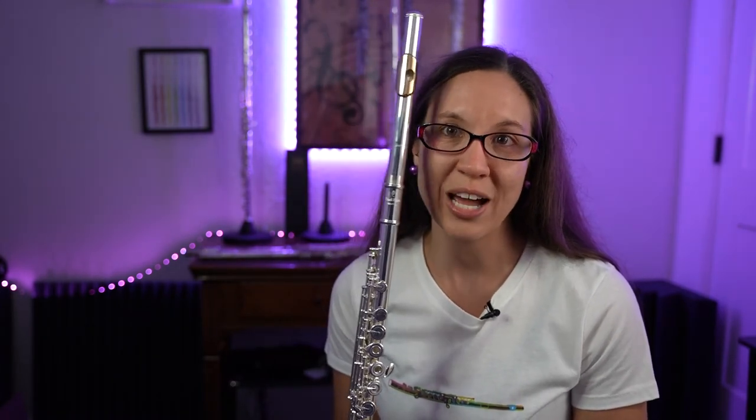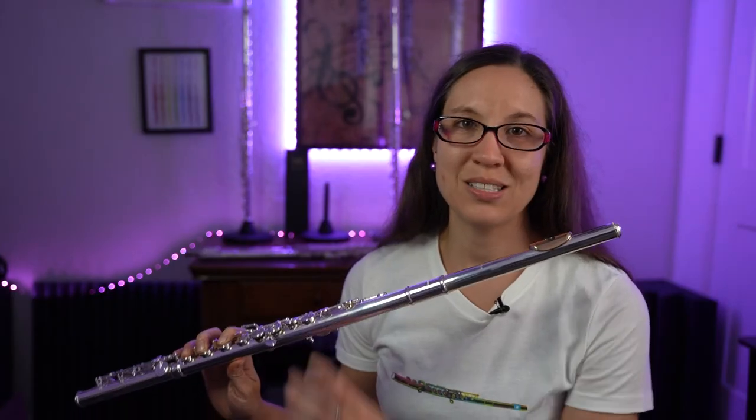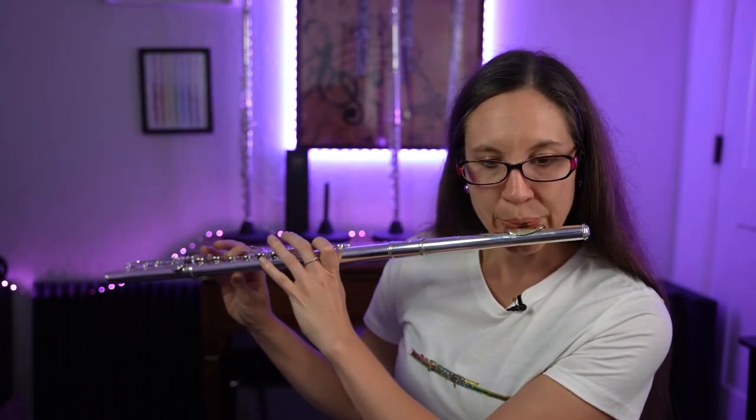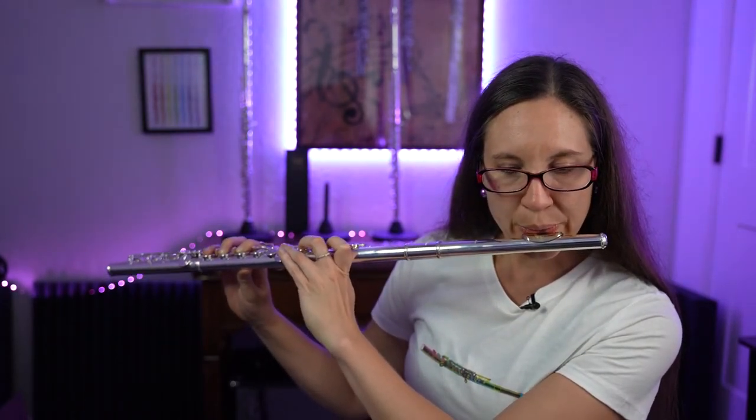Either way, I still recommend giving it a try. Other things about this flute: it has head joint options. This flute has a 3K gold lip plate. Let me play this flute a little bit for you.